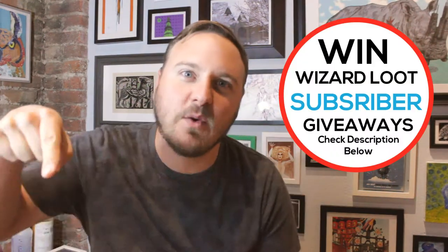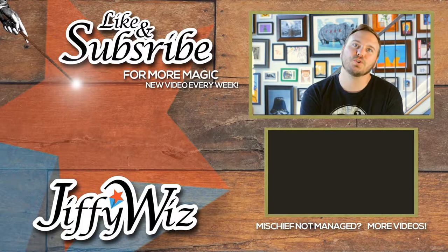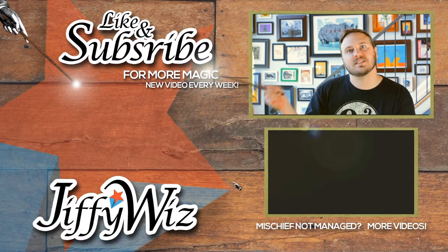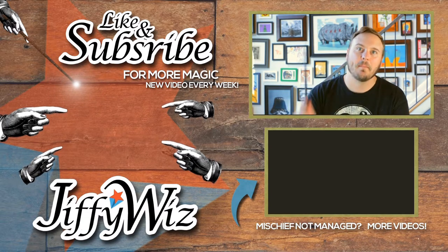I've got subscriber giveaways down below — check them out. If you like this video, give it a thumbs up. See you next time. Thanks for watching everybody. If you'd like to follow me on social media, I'm at JiffyWhiz. I also have an Etsy store with Harry Potter inspired art for sale — check that out in the description below. If you haven't already, make sure you guys subscribe right over there in that green dot. We do new videos every single Monday. I hope to see you guys back here. Mischief Managed.